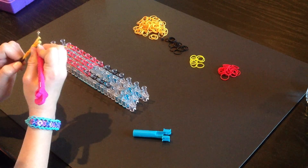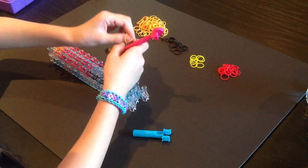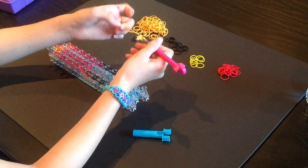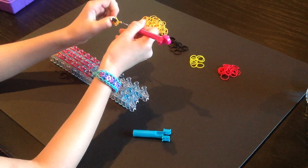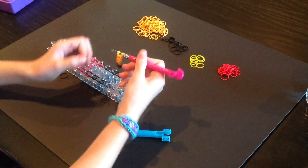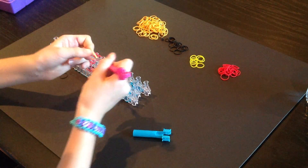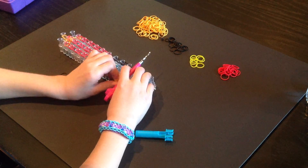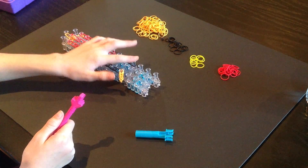This one looks a little bit too small, so I am going to add two more bands to make it a little bit bigger. You are technically going to need eight bands, or you can use six — it is your choice. When you are done with this, you are going to place it right here. So now it looks like that. Now we are going to repeat that step on this side.